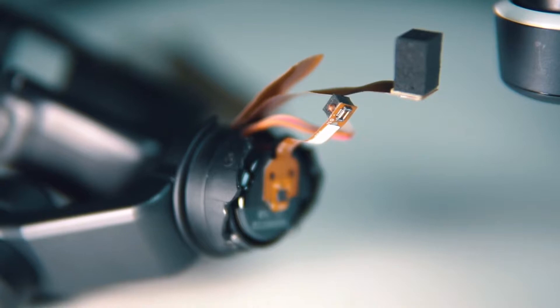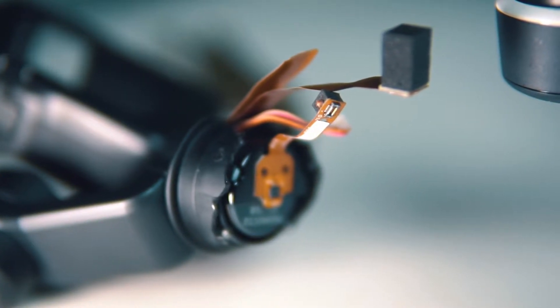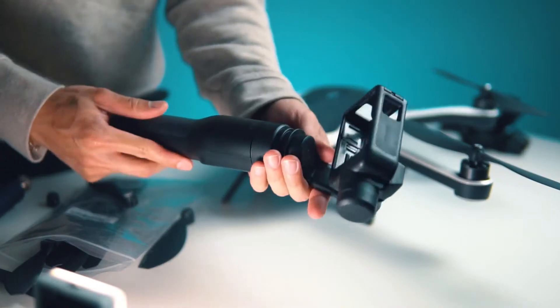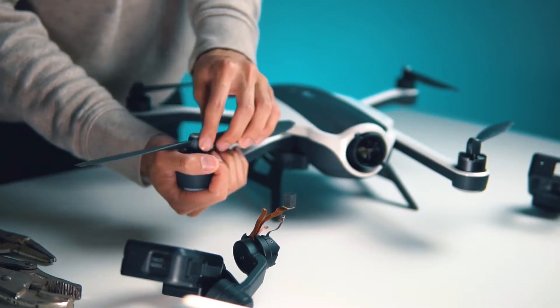Luckily, parts aren't that expensive anymore for the drone because of all the recalls. I was able to look on the Facebook Marketplace and found a GoPro Karma for sale for about $85. So we're going to go ahead and replace the propellers first.